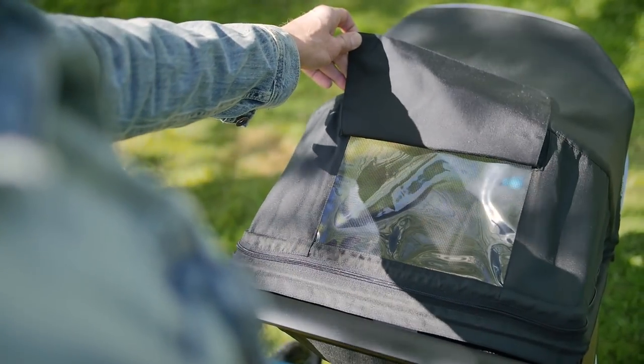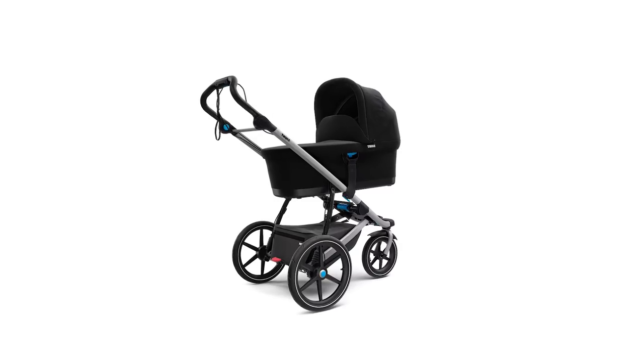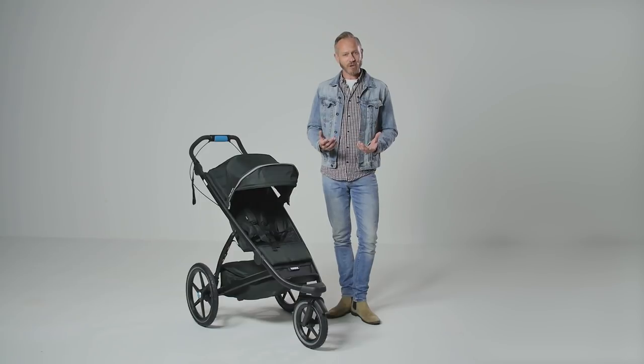If you are looking for a pushchair from birth and want a lie-flat parent-facing option, you can use this chassis with the Tula bassinet. You also have the option of turning it into a travel system with the purchase of car seat adapters.